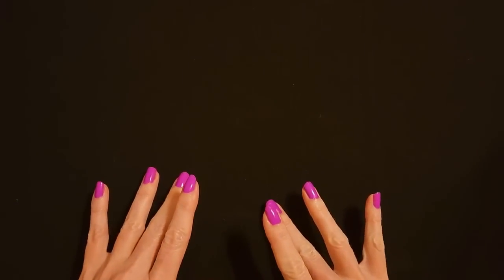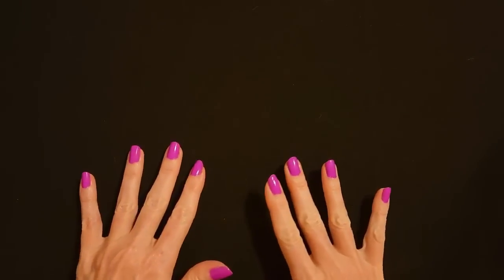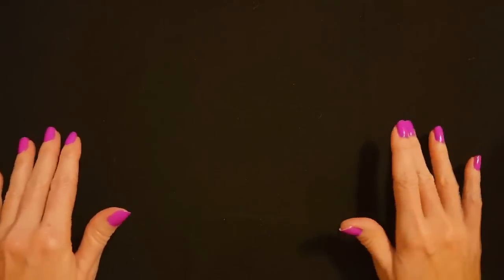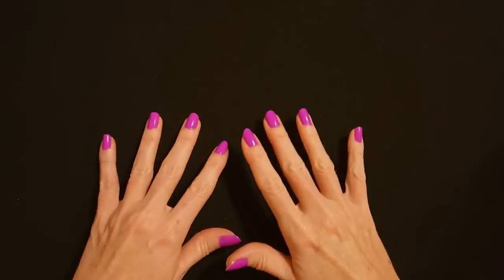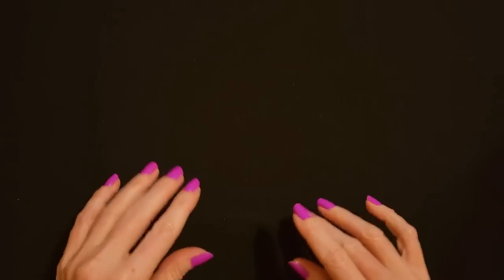First I'm going to show you the stockings that I purchased. Now these are not like big, crazy expensive things. These are just little things. They're not expecting to get stockings, but I thought it would be a fun little thing to do for them, so they would have a little stocking of little things to look at and enjoy on Christmas Day.